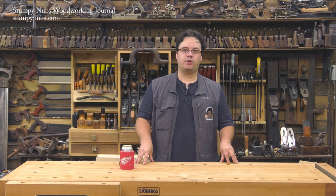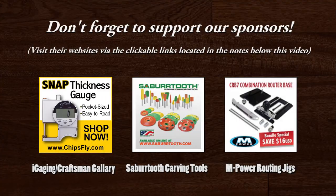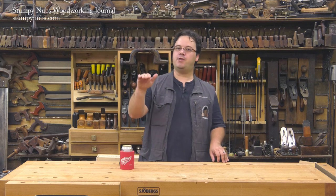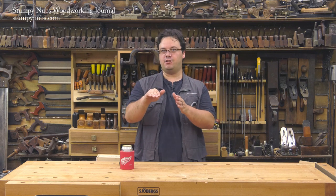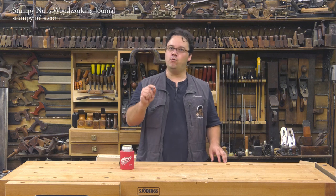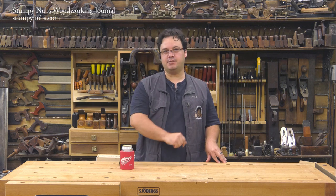I am James Hamilton from Stumpy Nubs Woodworking Journal and today I'm going to show you my three favorite ways to accurately set up my router table. Setting up a cut on a router table is a two-step process: you have to set the height of the bit and the position of the fence. In most cases I just sneak up on the correct position with a series of test cuts, but if you want a way to accurately nail the precise setting without the fuss, there are three ways I like to do it.